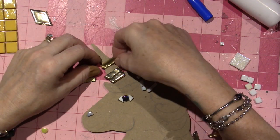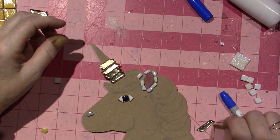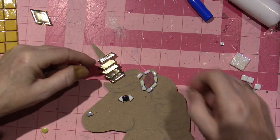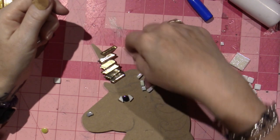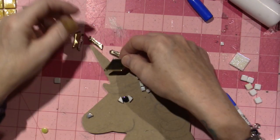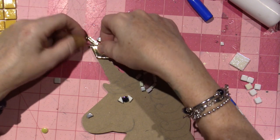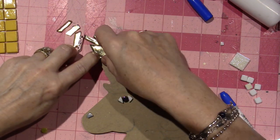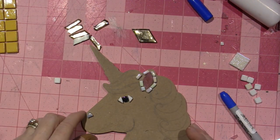Why does it look so different? Some are middle pieces and some are end pieces — that's why. I think I like it. I could just do three pieces even — three triangles instead of all that — but I think I'm going to do this off camera and come back.